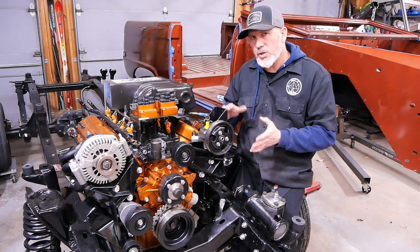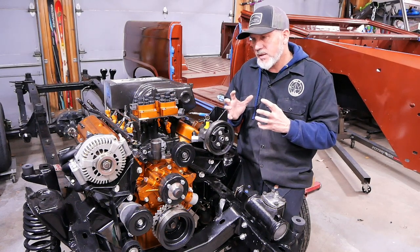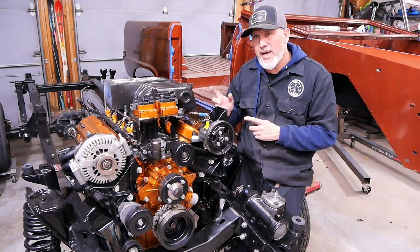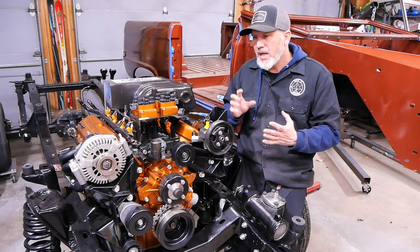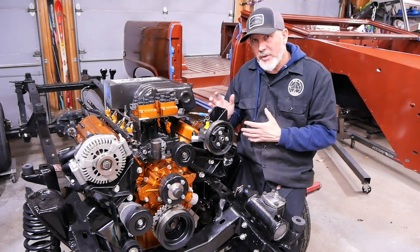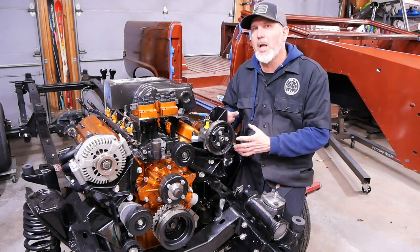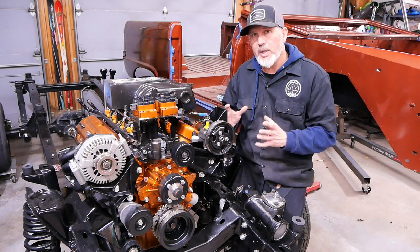We started with the block and took it to a machine shop. They bored the cylinders 30 over, but they screwed up a couple of things. They went to balance the rotating kit we purchased and basically screwed it up. So I had to take it to a second machine shop and buy new rods. The second time was better but not perfect, so I ended up doing some of the work myself. In the end, we got the 347 stroker rotating kit inside the block and it fits great. I did some tolerance checks and everything looks really good.